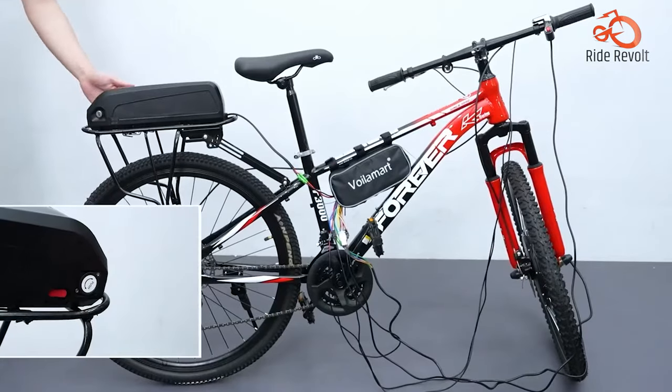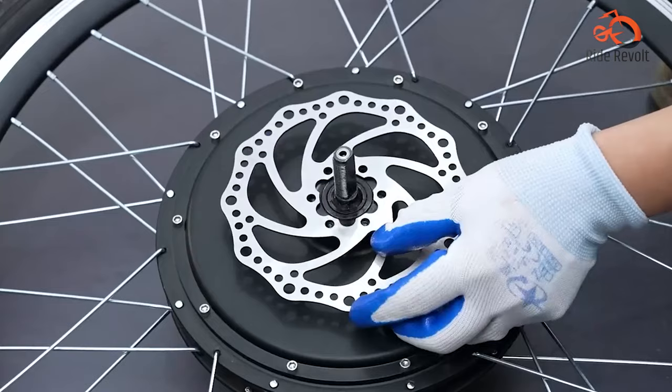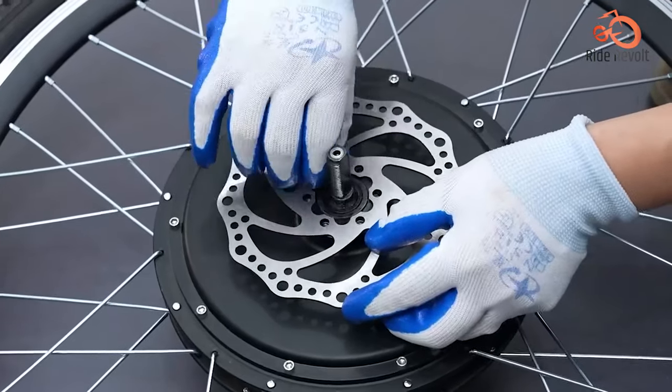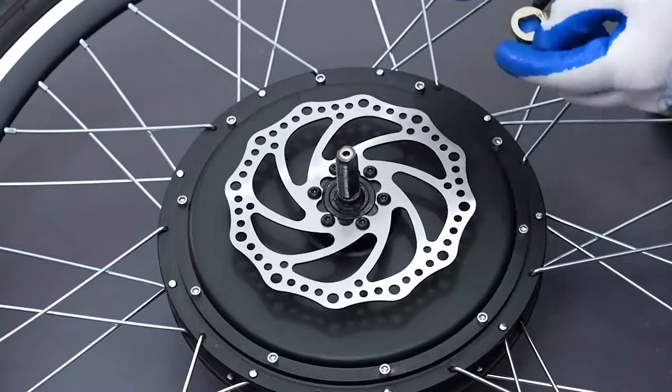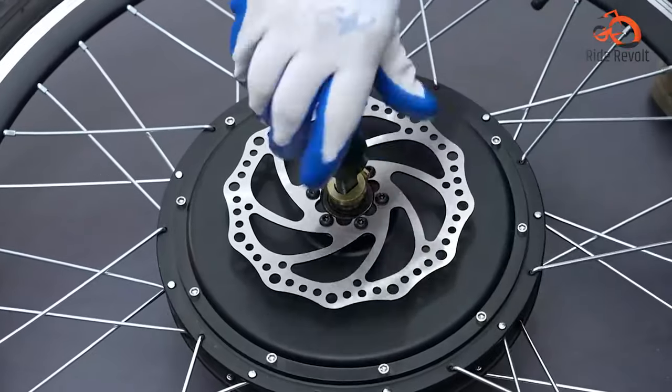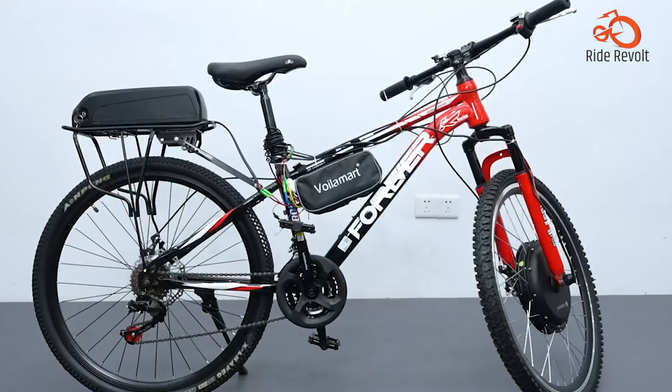Ensure compatibility by verifying your bike's specs before purchase. Overall, the AW kit suits casual cyclists seeking an easy and inexpensive way to add electric assistance to flat-terrain rides. For more power or broader bike compatibility, consider mid-drive conversion kits for a stronger electric experience.